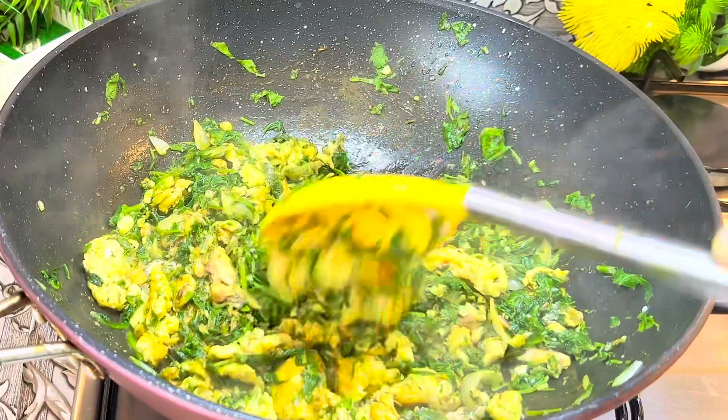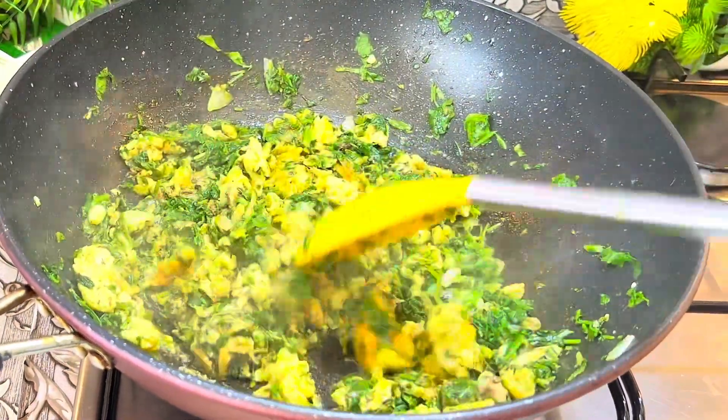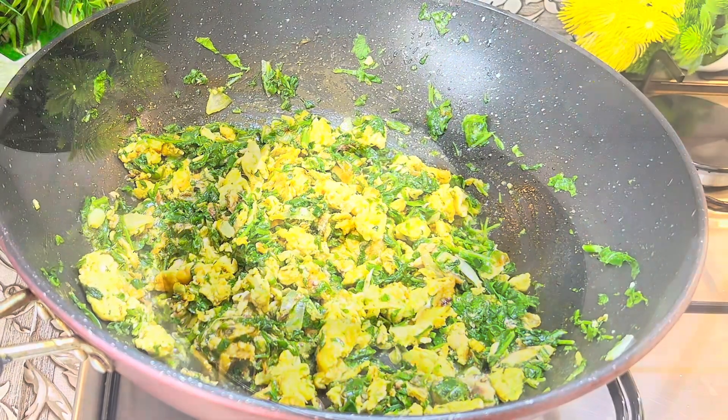You can pair this vegetable sauce with rice or yam — you will definitely enjoy it! I hope you'll be preparing this vegetable sauce for your family.